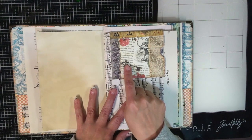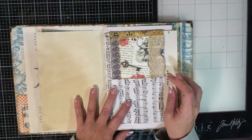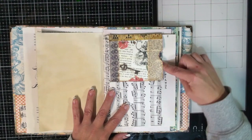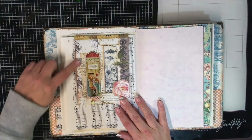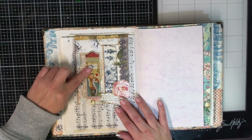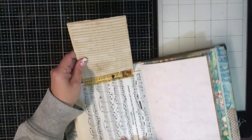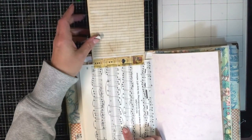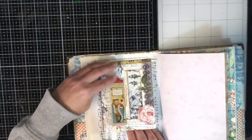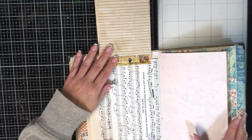Since we were last here, I added this little vellum sticker — just a key from a little package of stickers from AliExpress. I also added a little piece of dictionary and one of those chipboard pieces on this side, because when we go to flip it up there's also a little velcro dot to secure it, so you can tuck something underneath. When you flip it up it's got a little bulk, but you can still write on the page without that lumpy bumpiness underneath.